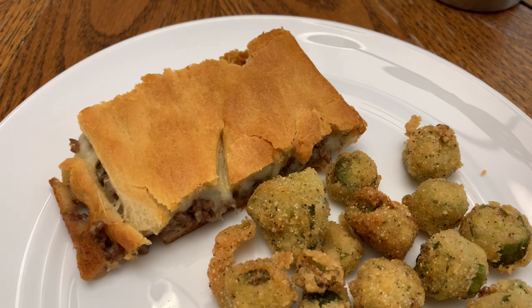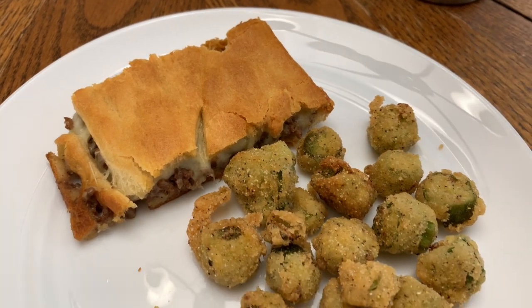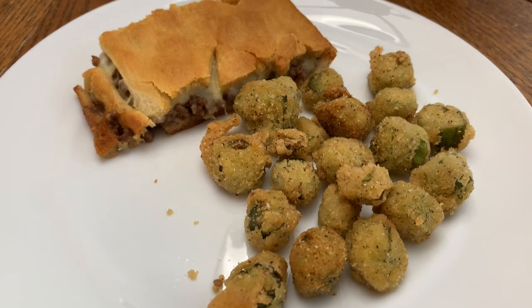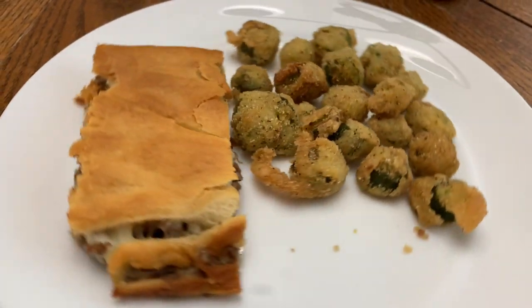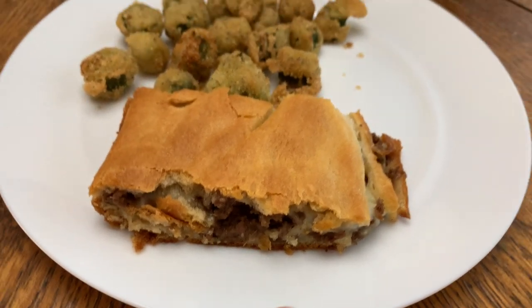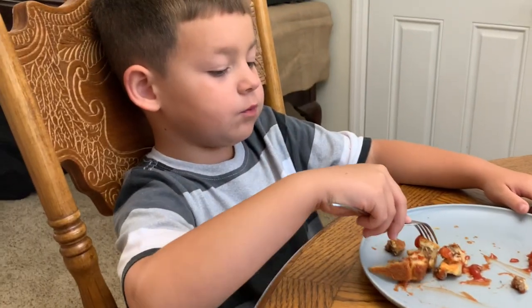Next up is French onion bake. I was actually on the phone while cooking so I wasn't able to film it, but I do have a whole separate video on this linked in the description box. This was Wednesday, which was Winston's first day of school, so I knew I had to make this because it's his favorite dinner.